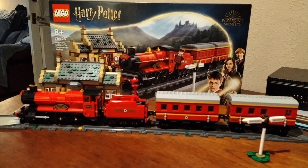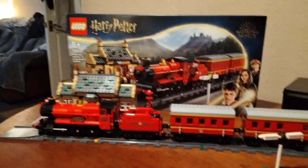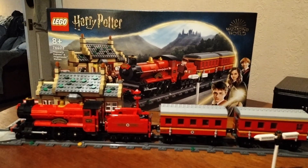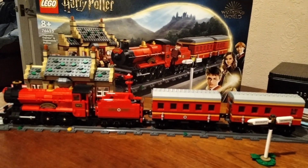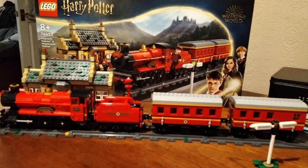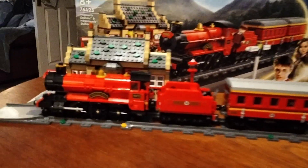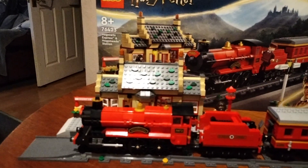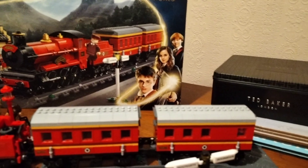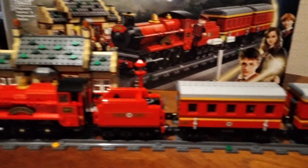Hi everybody, welcome back. I finished this today — this is the Lego Hogwarts Express Harry Potter train. What can I say about it really? It's interesting. If it looks a bit glary on the video, I think it looks not too bad considering what it is.